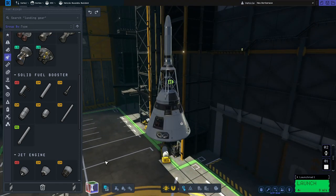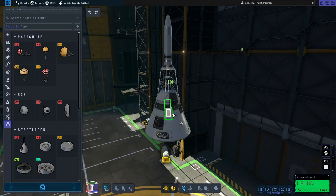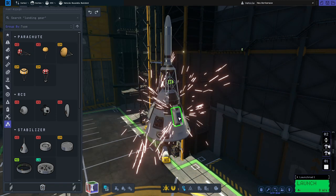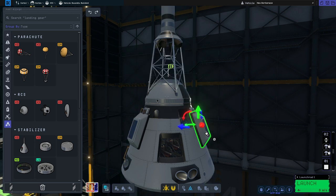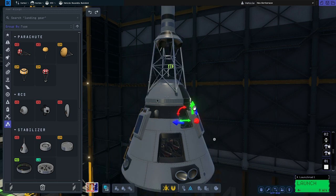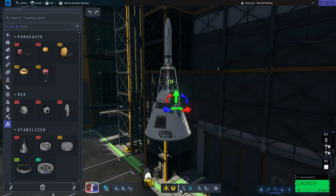Next up we're going to add some parachutes, so for that we'll go to utility. We're going to use the Mk-12 radial mount drogue parachutes to start off with and we need three of them. We're also going to use the Mk-16 main parachutes so we'll actually be able to land on the surface of Kerbin. I'm going to use the translate tool to move them in so they're sticking out just a little bit from the surface of the command module. We need to be careful not to cover up the drogue parachute otherwise it won't deploy, but as long as the main parachutes are exposed we should be fine.